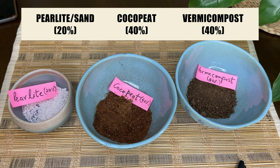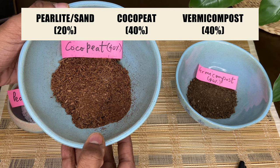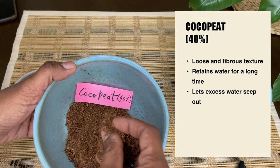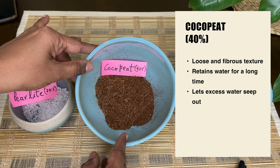For our magic potting mix, we are only going to need 3 components. The first one is Cocopeat, and we are going to take 40% of it. Cocopeat is a relatively new medium in the gardening world and it's amazing. It retains water for a long time but does not get very compact and doesn't clog the roots of your plants. It has a very loose and fibrous texture which really allows the roots to grow and expand their way through this medium.